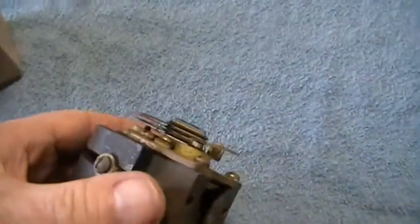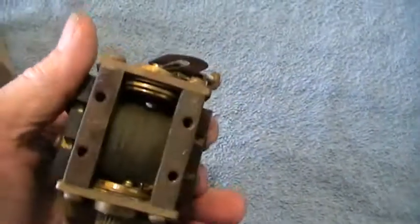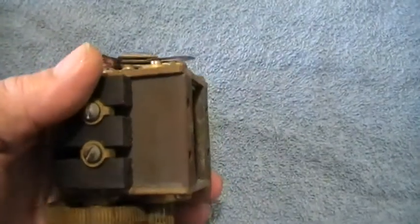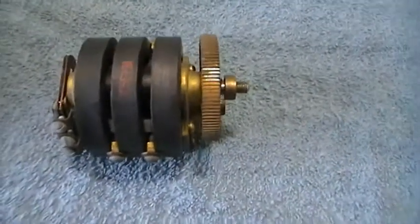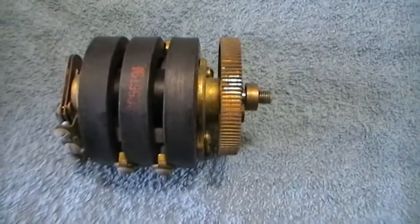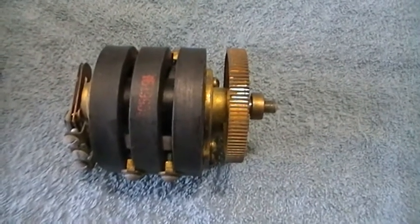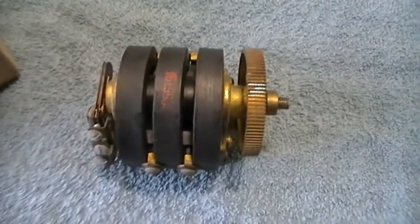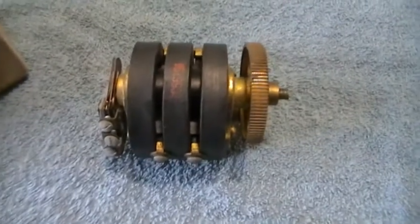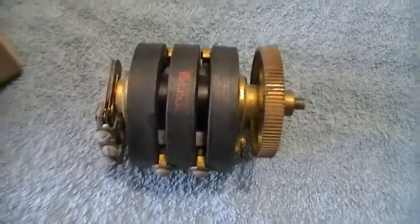Thought I'd put it on for a bit of interest — an old-fashioned magneto. What I may do is find a little crank handle, screw that on, mount it on a piece of wood or MDF, and connect up one of my neon bulbs, preferably without the resistor. Turn the handle and lo and behold the lamp should light up. Any questions, please ask — thanks for looking.